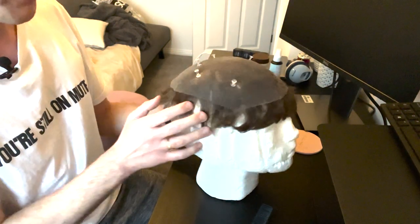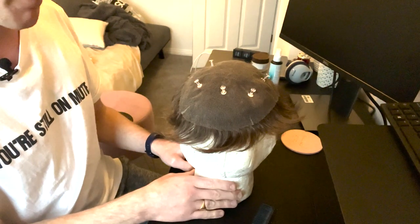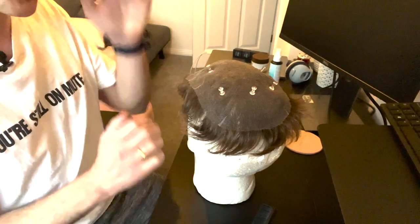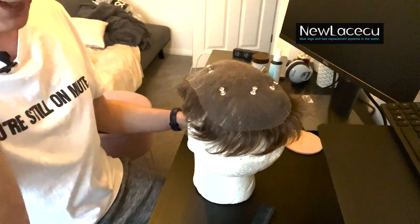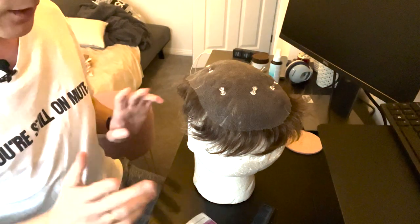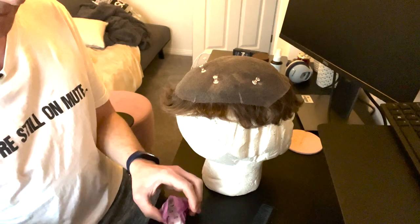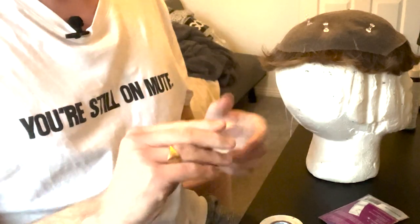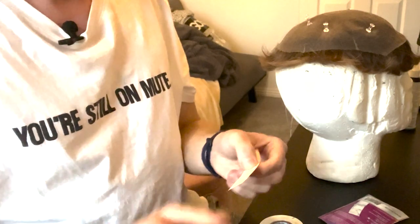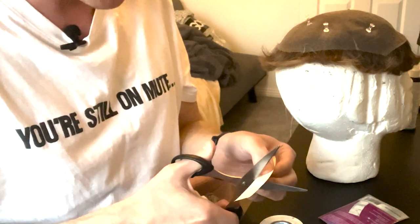This is the back of my system. I actually cut the base myself using the template that comes with the system — I put the template on top, measure the bald bit on my scalp, and cut around that. I always start with the strips because they can pull off really cleanly, which is a good way to start when applying tape.